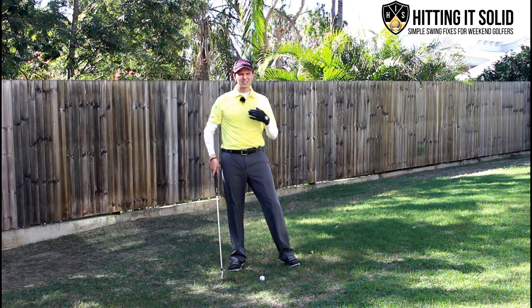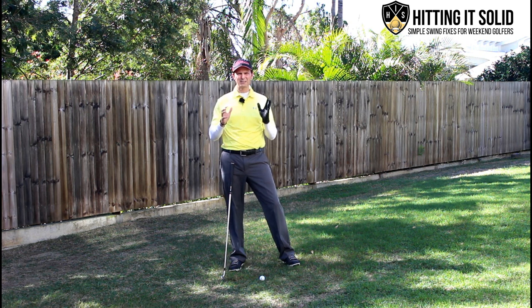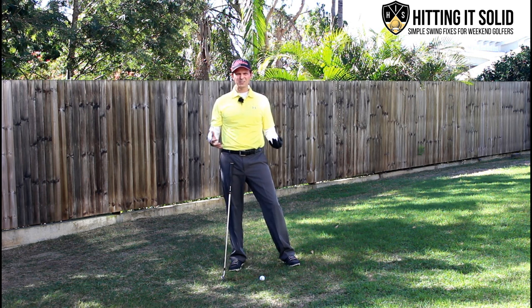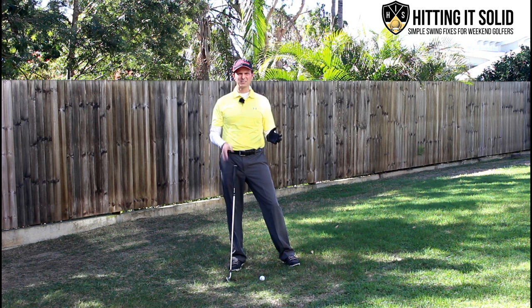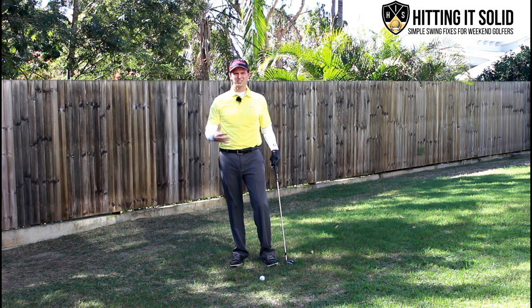So if you get a chance, make sure you check them out in slow motion and you'll see exactly what I'm talking about with their head position. I'm not suggesting you take your eyes off the ball at all, but it's important to understand that you can't keep your head perfectly still from start to finish. I'm going to take you through a few key concepts to help you understand this better, how you can fix it and keep it a lot more level in the golf swing. Stick around to the end — I'll show you a couple of great drills that can help fix the issue.